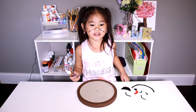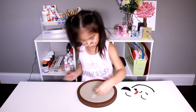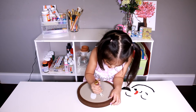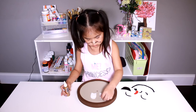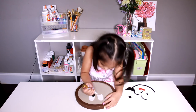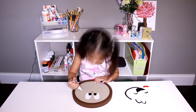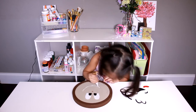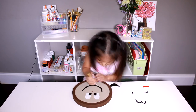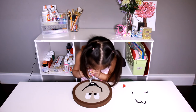Now we glue the pieces on. You need to take the white paint and make the black paint. Make the black paint and the white paint in the blue paint.